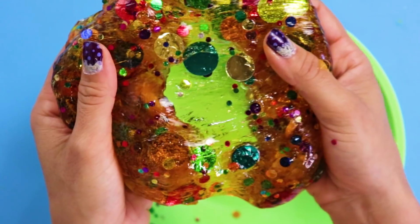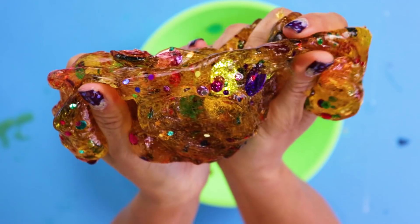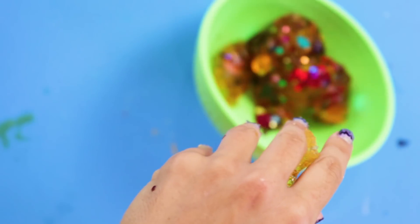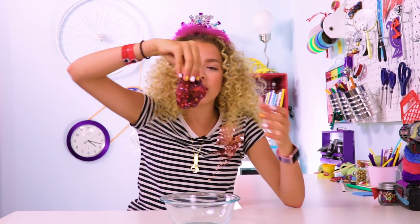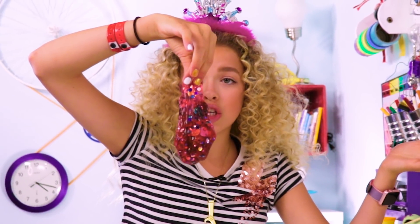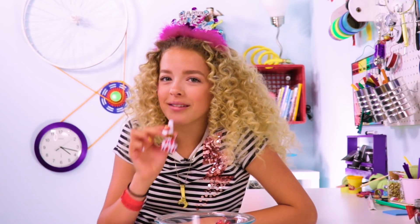Oh my gosh, just look at this, you guys — pretty much the most festive slime ever. If you don't have cable and you still want to experience the ball drop, you can make a slime confetti New Year's ball drop. Have one of your friends sing a Mariah Carey song so it seems like a celebrity's there. Three, two, one! Happy New Year! Kiss nobody, cause you're alone! I'm kidding.